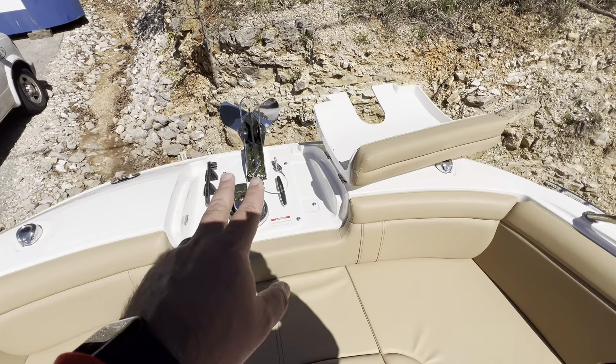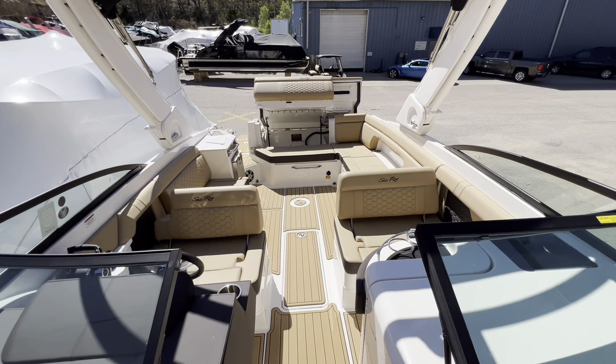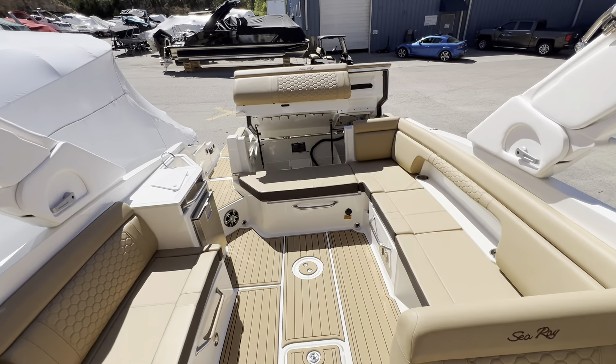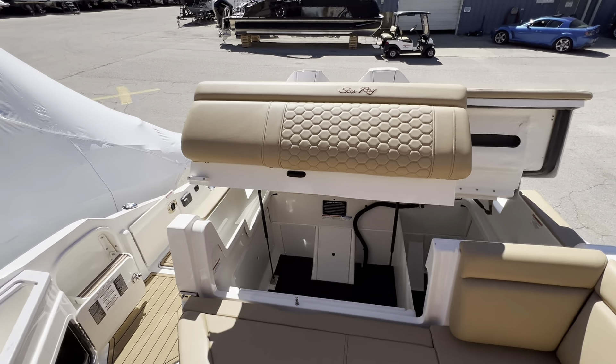Again, we are aboard a 2024 Searay 290 SDX with twin 250 Mercury outboards. My name is Jeff, Marine Max, Lake of the Ozarks — give us a call at 573-606-3035.